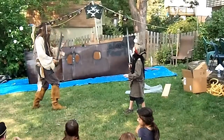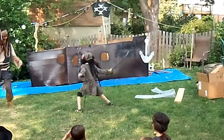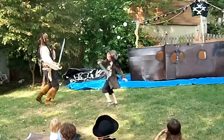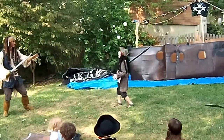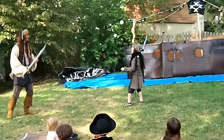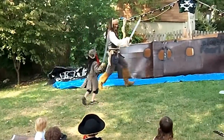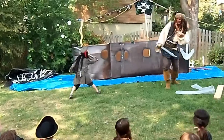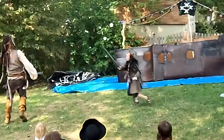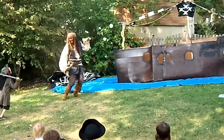He has no idea what he's about to get himself into. Get the chest! Get the chest! Come in for the right time and then swing — we were close enough to go for the swing. Go get him, Jakey! Come in for me! Stab him in the back!